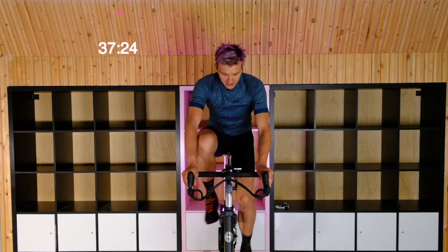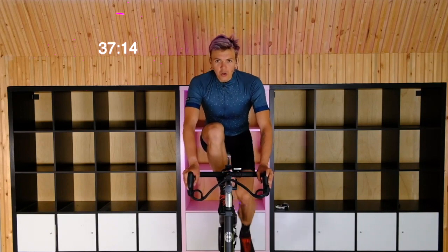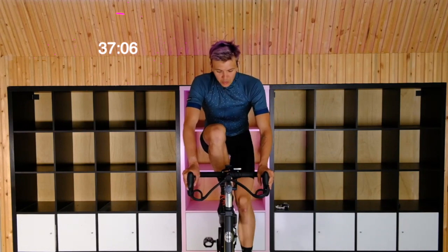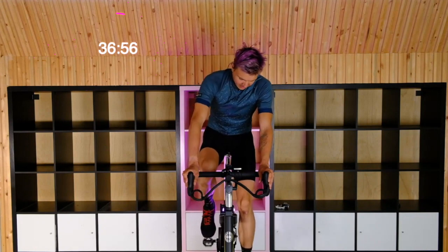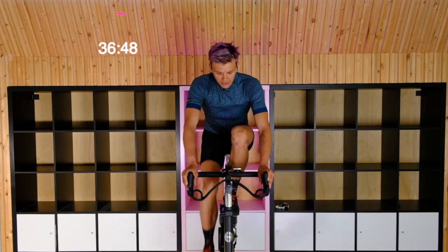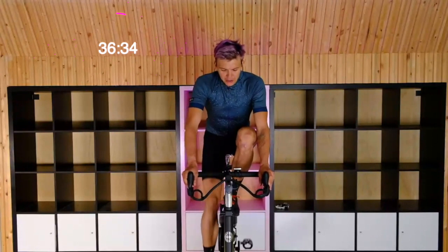Left leg again. 30 seconds on each. Nice and steady. Since we're only doing one leg at a time, you can really focus in on that lifting and pressing through. Try to keep that tone even — hear the sound of your drivetrain as even as possible. Back to the right leg. Round three of four. We're really working on getting control of our legs. We're going to be doing some speed work today, and we want to be able to keep our hips planted in the saddle.